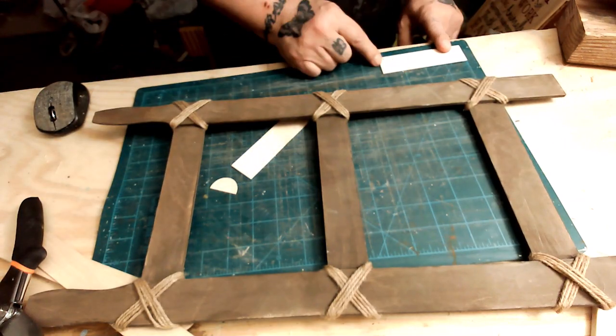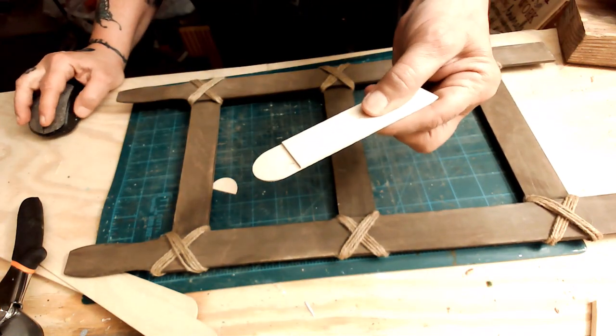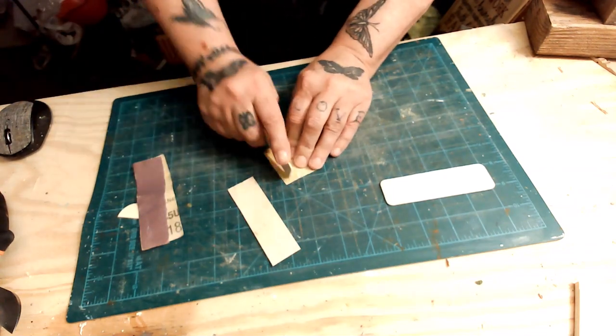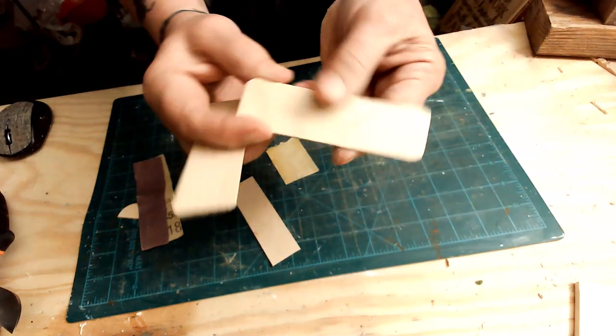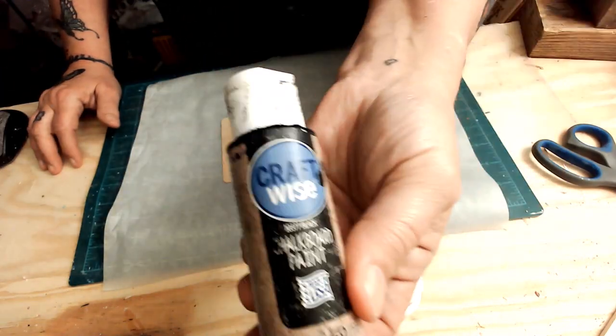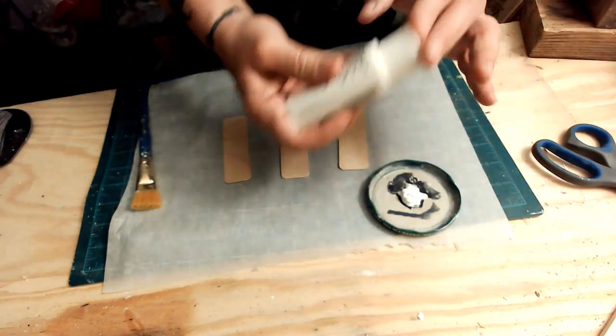I'm going to cut some Walmart jumbo craft sticks — they're about four inches. I'm going to cut three of them, one for each rung of the ladder, and then sand the edges off to make them rounded. Then instead of painting them white, I paint them black — I don't know what I was thinking painting them white first.